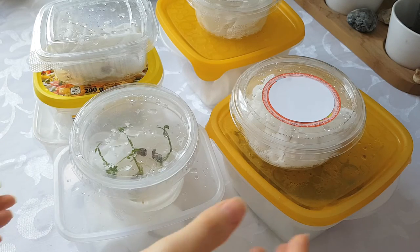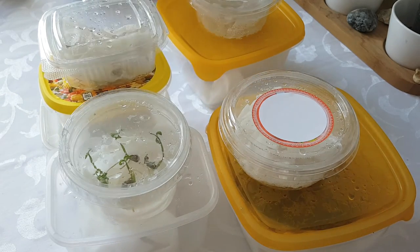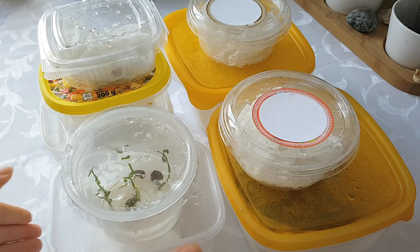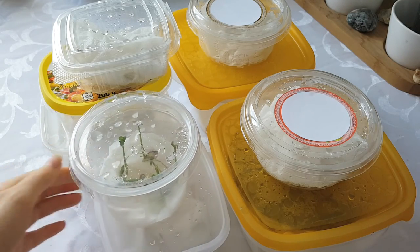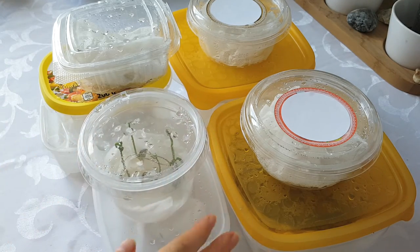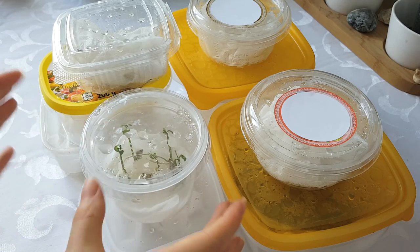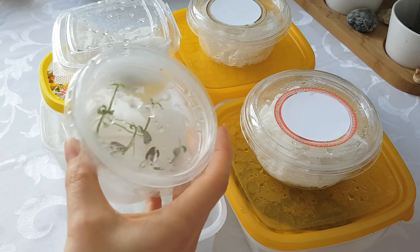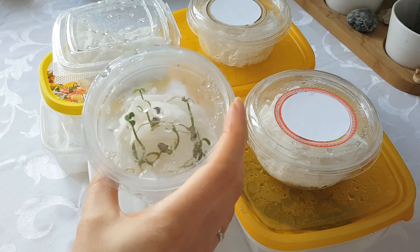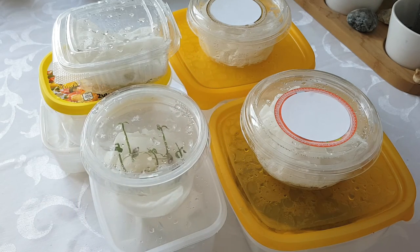These are all the seeds and seedlings that I am germinating and growing. It's kind of exciting to have so many seeds — for me this has been a lot of fun. The next step is to put them into soil. The citrus seeds grow and germinate very fast, so if you collect a few seeds you will soon get tiny fruit trees at home. Thank you so much for watching this video — see you in the next one, bye bye!